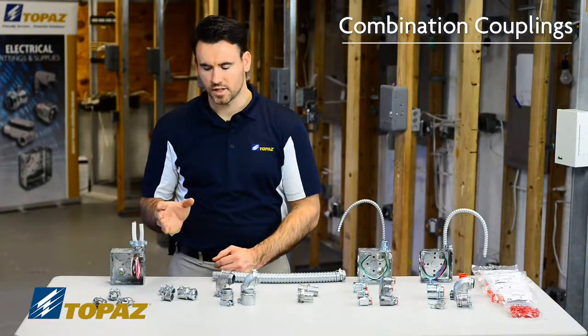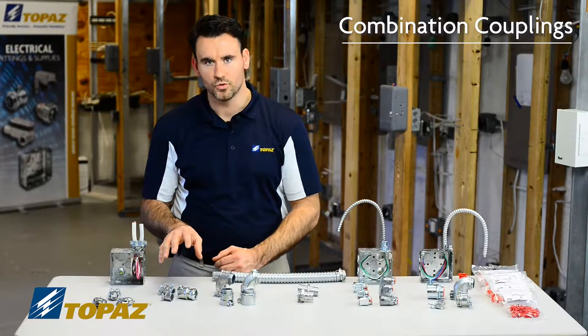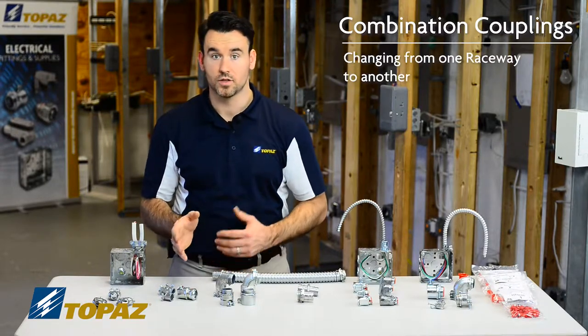The next group of fittings we're going to discuss are combination fittings. Combination fittings are used when changing from one particular raceway to another.